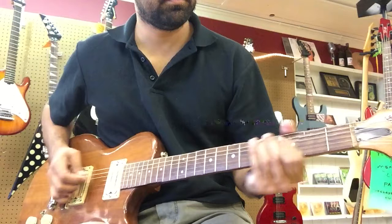The action is probably just a little higher than I would like, but I think it can come down a little bit, or the neck could be straightened just a little bit more.